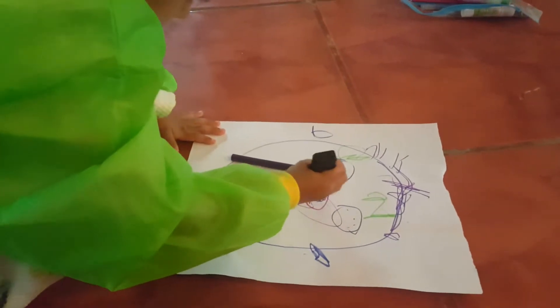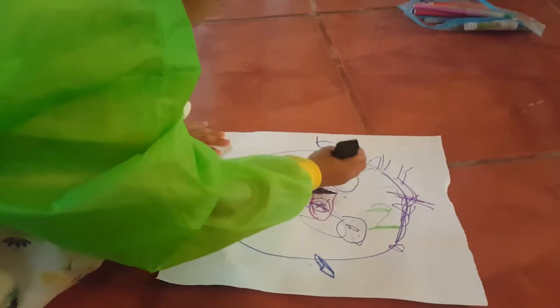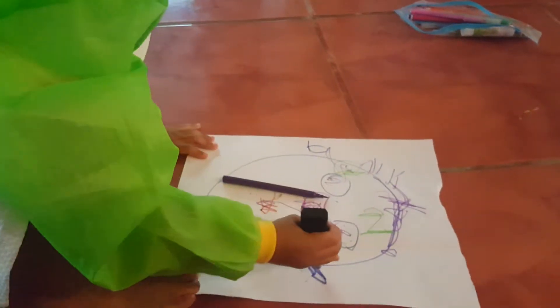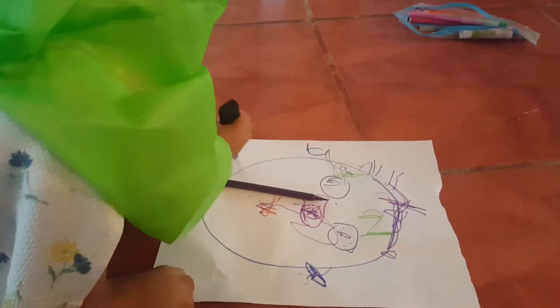Here's Monique's self-portrait. She's got purple hair, colouring her eyes in, and ears on either side.